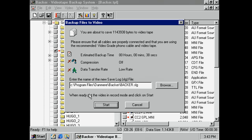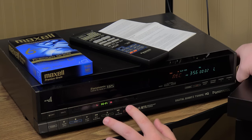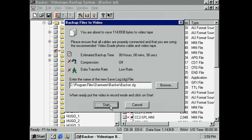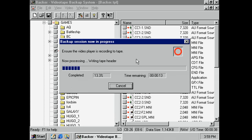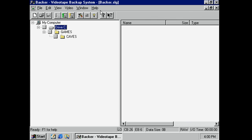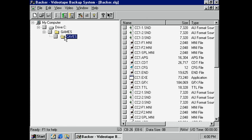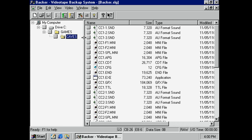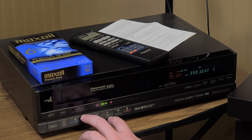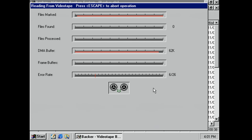When ready, put the video in record mode and click start. Starting the recording right here. Let it go for a couple seconds to get past that lead-in bit. Pressing start now. It is writing the tape header. This is so weird — it's processing file by file. Now we'll see writing tape footer. Stop the video recorder. It looks like it has made a backer.slug file to let me know what is in theory on this VHS tape. We have options to restore files from videotape or verify. Press play when you're ready. There we go — got the buffer going, playing presumably.